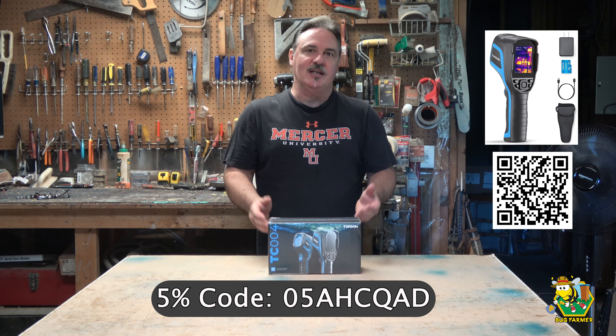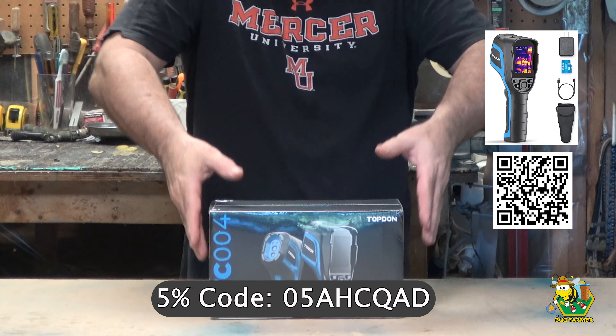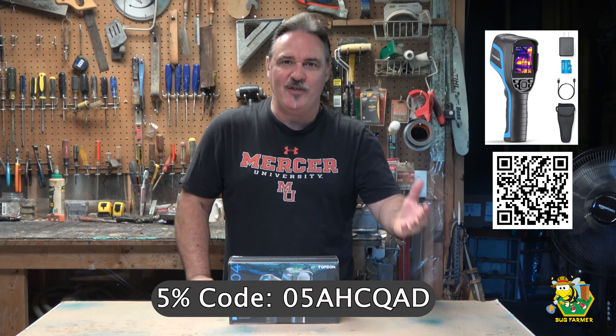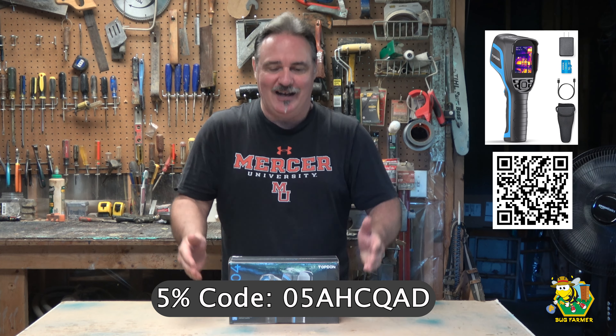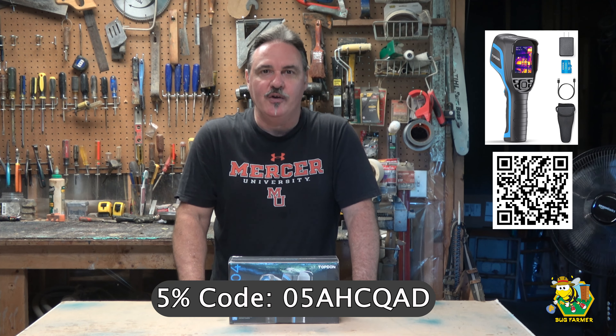I did not pay for this. Top-Don sent this out to me so that I can share it with you. I'm going to be showing you everything that I can see about it - I've never opened this thing up and I have no idea what to expect when I get inside of it. I'm not going to push this on you. I'm here to share it with you as they shared it with me.